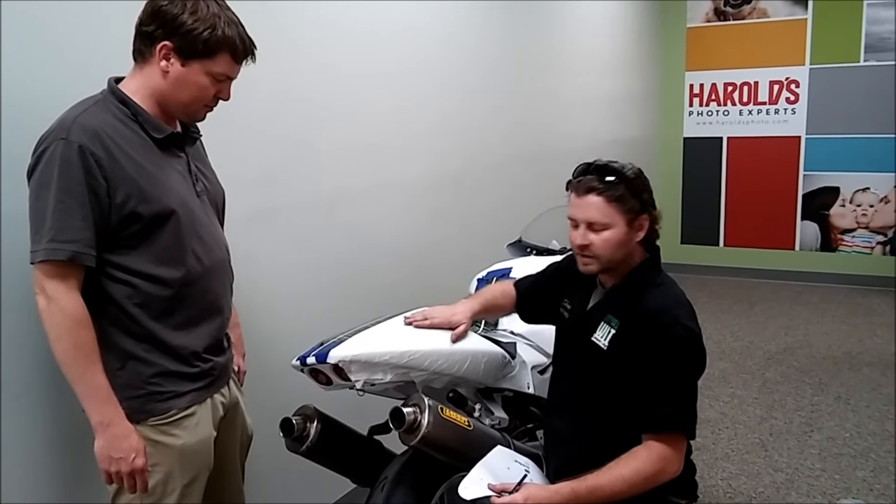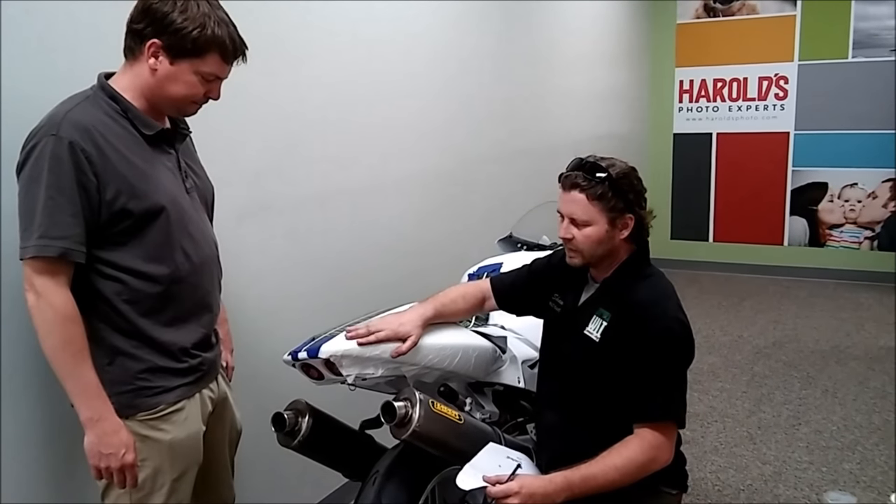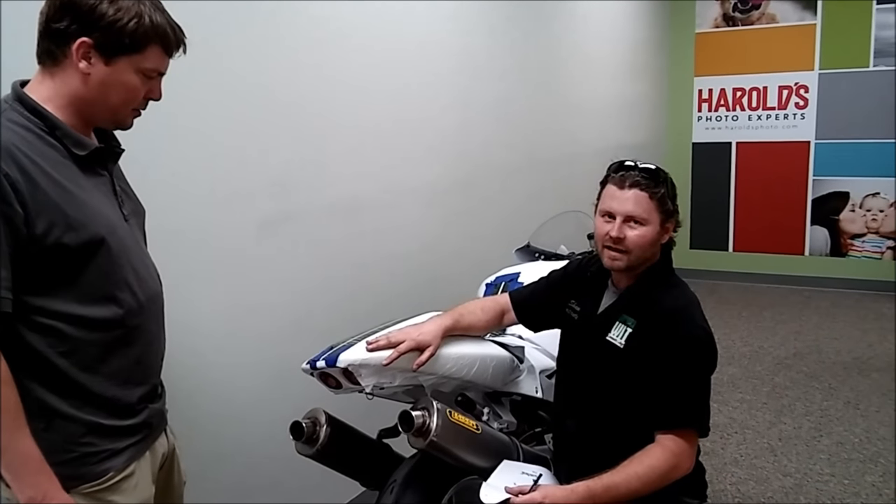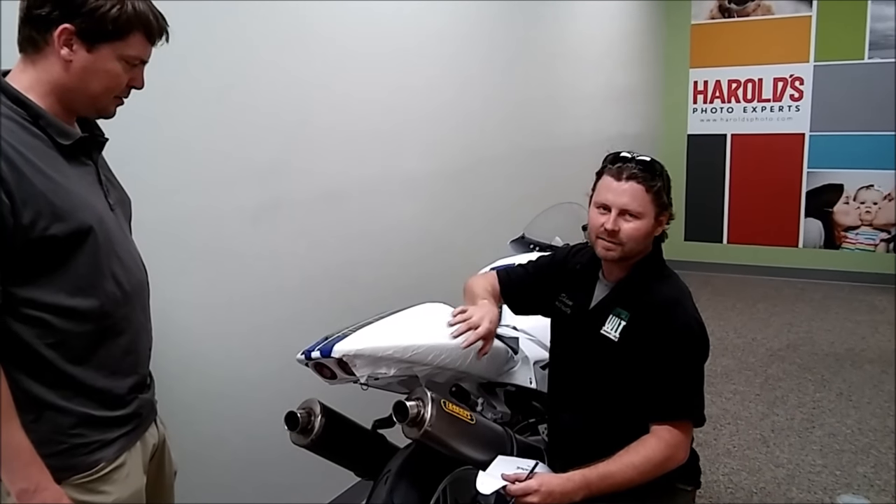We're not gonna bail the whole project here, but we're doing the 50th anniversary bike. We got Andrew, and Andrew is saving the day. We're struggling with the graphics here, but he's the expert and knows what to do.